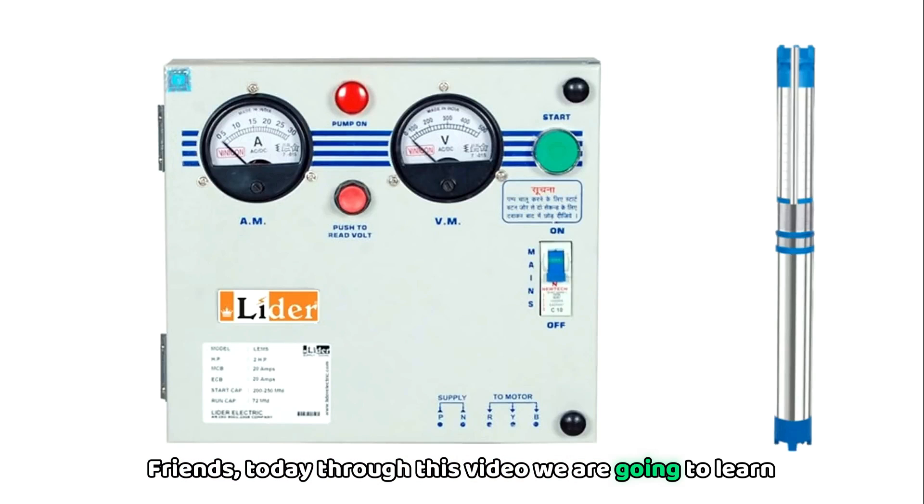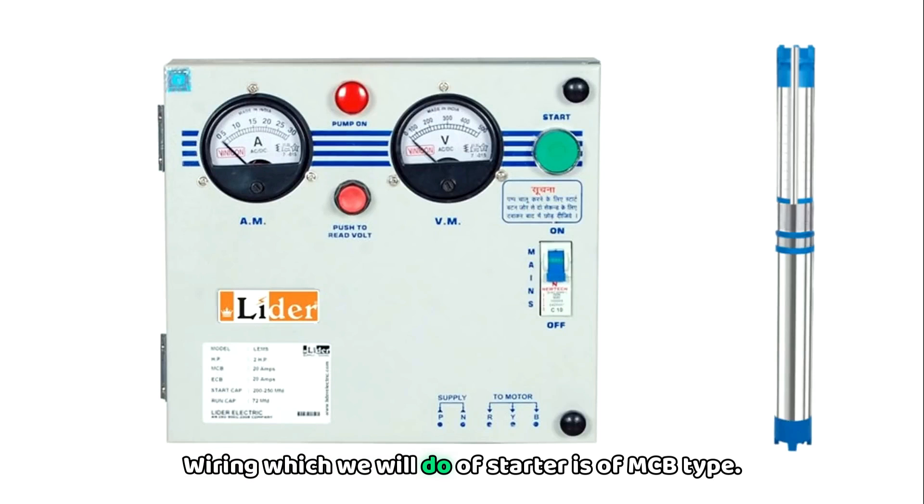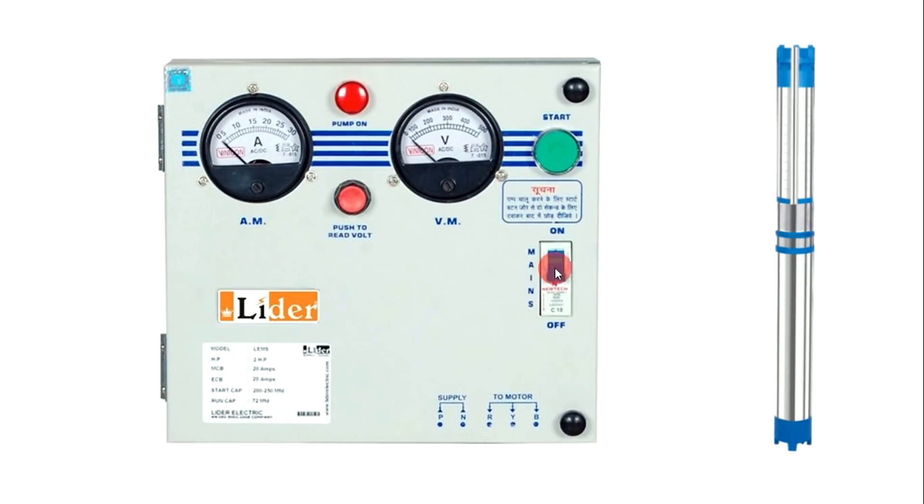Friends, today through this video we are going to learn how to do wiring of a submersible pump starter in our home. The wiring we will do is of MCB type — in this starter one MCB is there and one push button is there through which we start the motor.